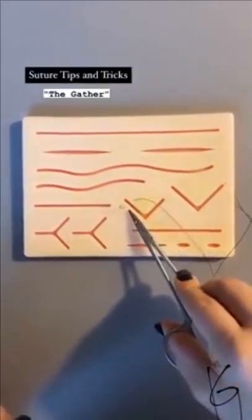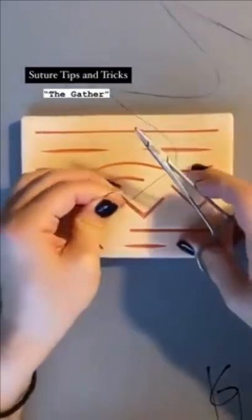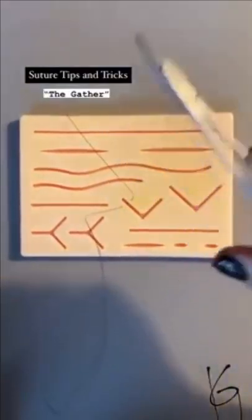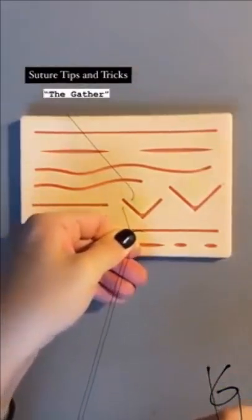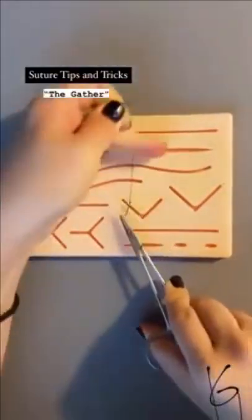Quick tutorial on how to gather: once you're through the first and second part of the skin, you pull the needle, pinch, and hold it in a safe position. You pull. Now, with all this extra suture, you take your needle driver, push down towards your wrist, pinch the suture with your two fingers that are holding the needle, and you grab and pull. You just gathered in one step.